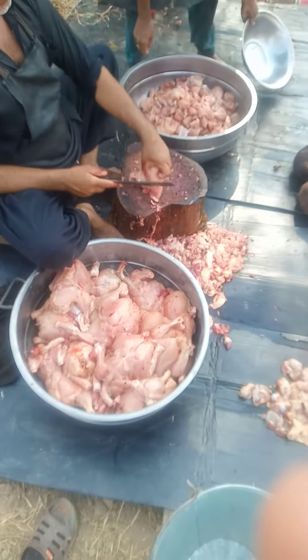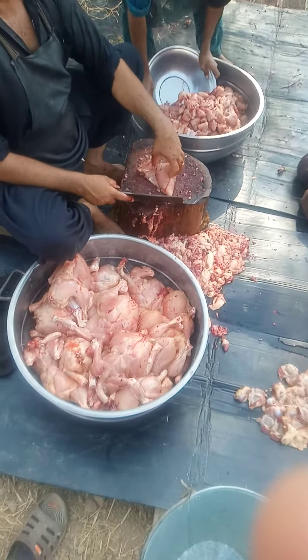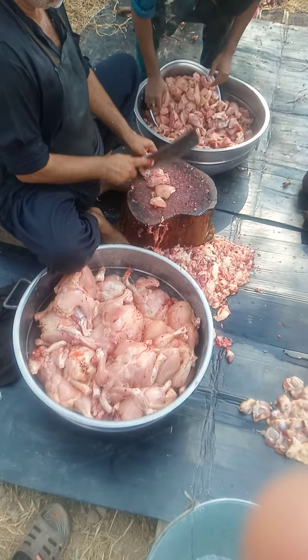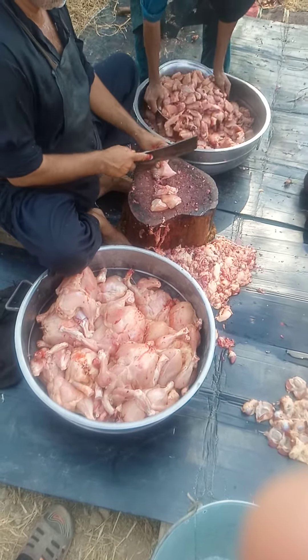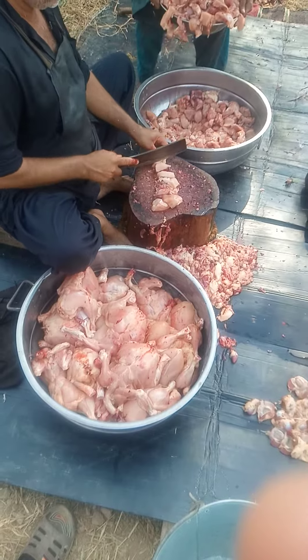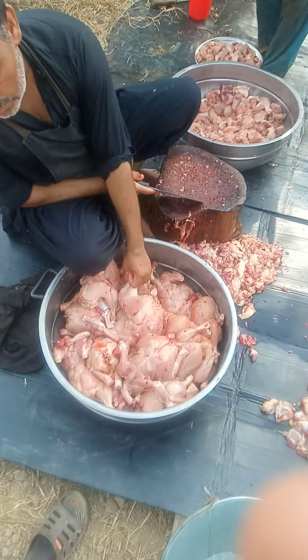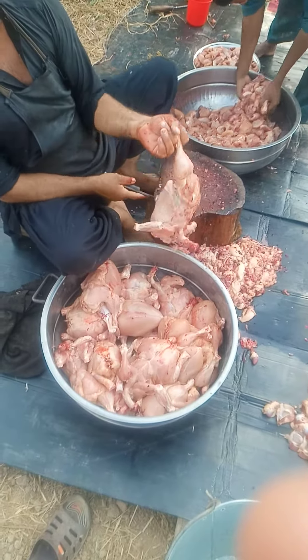They are doing more boats. I am going to give this to my father. He is doing more boats.